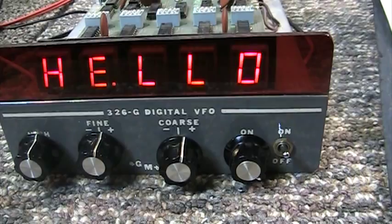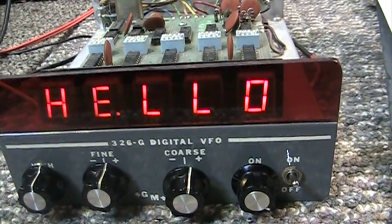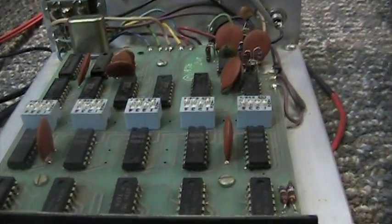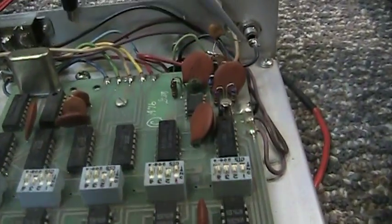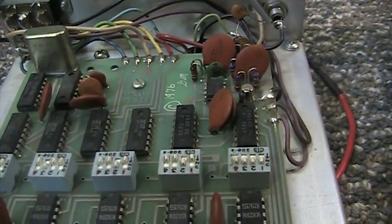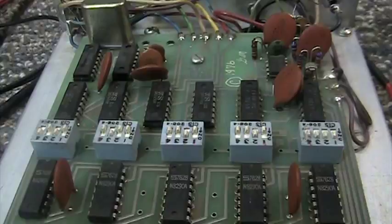These are hard to find. The VFO goes from 7 to 50 megahertz and the counter is a 50 megahertz counter. Up top you have the frequency counter and IF offset board — a basic frequency counter with dip switches for the offsets, so you can add or subtract numbers for the IF to have it read the correct frequency output.